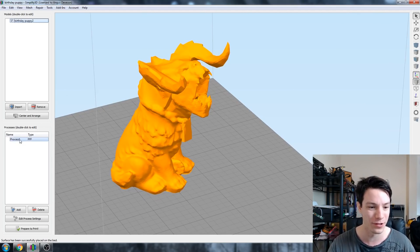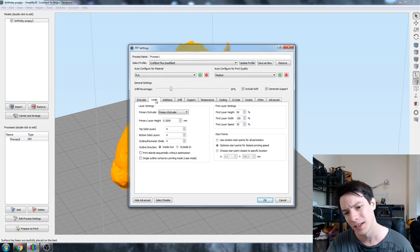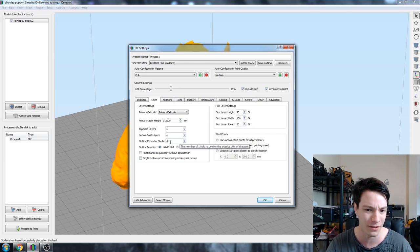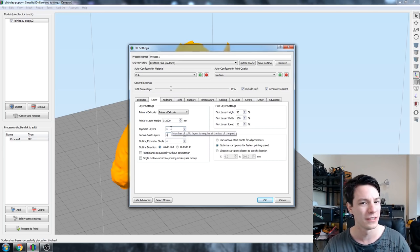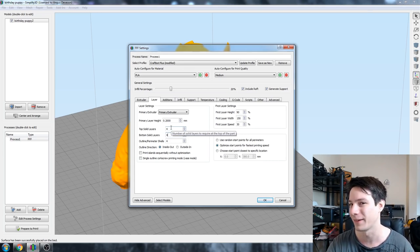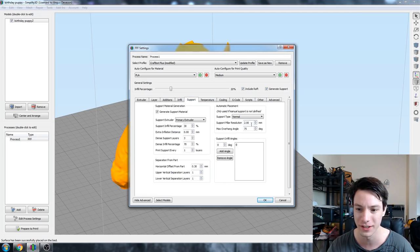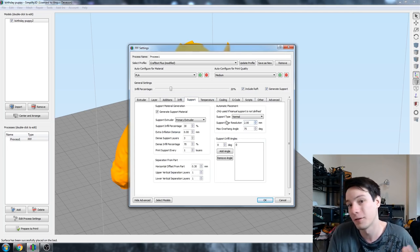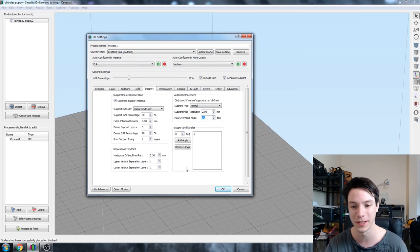So let's go to our process. I'm going to be printing this on the CraftBot Plus so I've already got that selected. I'm going to print in PLA - layer height 0.2 is good. I've got four perimeters and four top and bottom layers, which is quite a heavy shell around the file. For supports: support pillar resolution of 2 - it usually defaults to 4, so keep note of that. Max overhang at 75 degrees, so overhangs greater than 15 degrees will be supported.